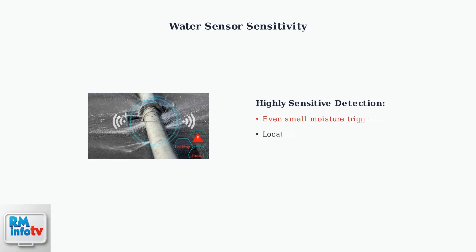The water sensor at the bottom of the unit is highly sensitive. Even a small amount of moisture can trigger error code 45. This sensitivity is designed as a protective feature to prevent water damage to your home.